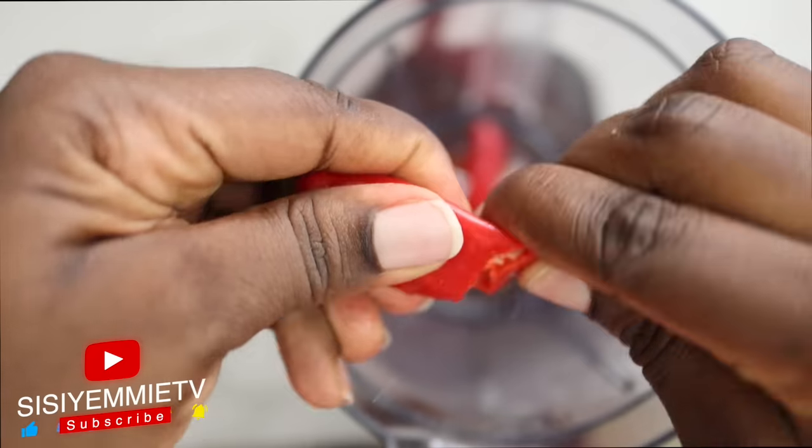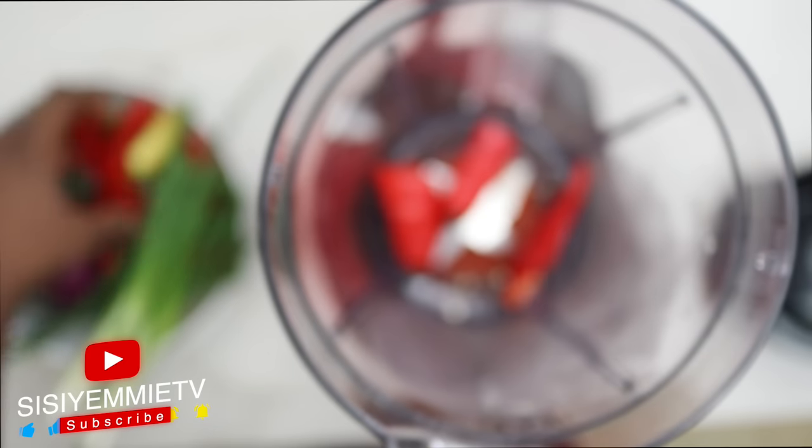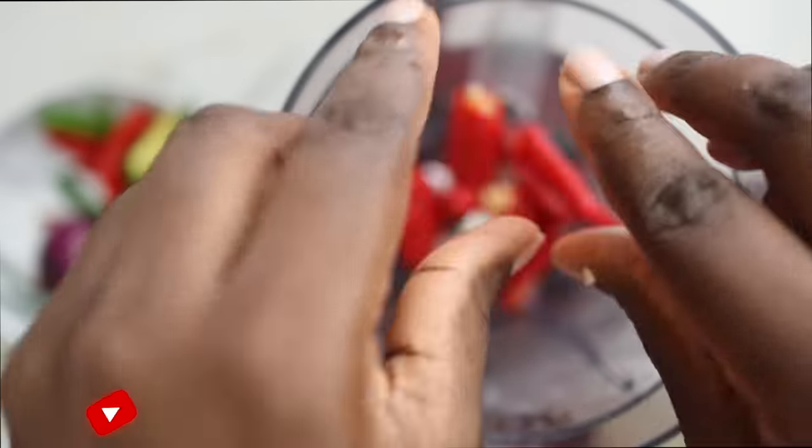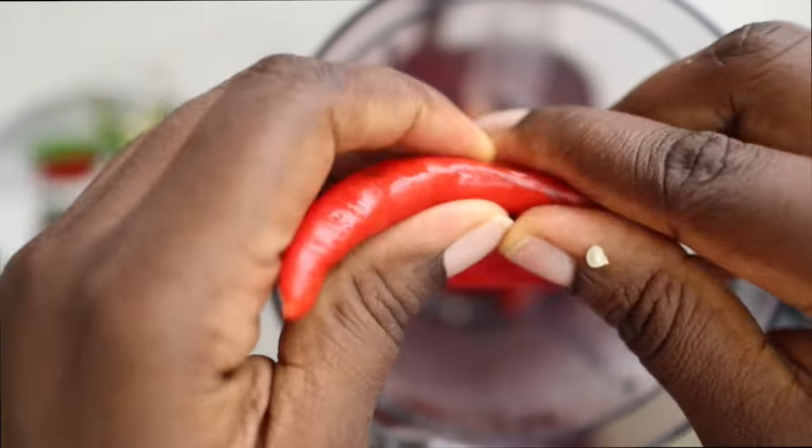Using your food processor or a blender, put everything into the bowl, add some water so that it is easy to blend, and just blitz away until it is smooth.